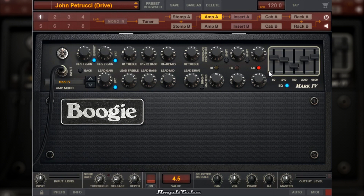Agora a gente tem esse equalizador gráfico do amplificador. Em 80 Hz: 6.5; em 240: 5.3; em 750: 2.4; no 2.200: 5.8; e no último, 6.600: 7.0.